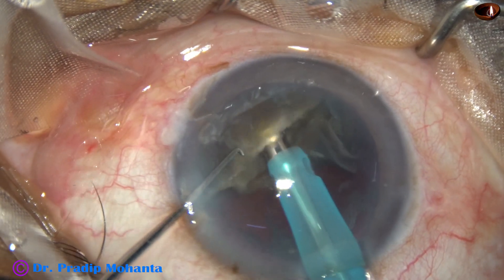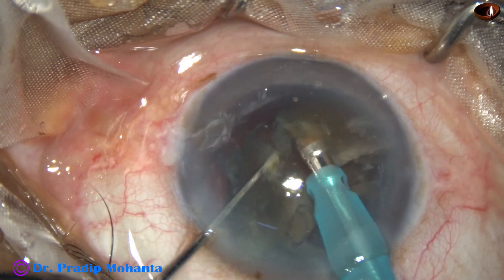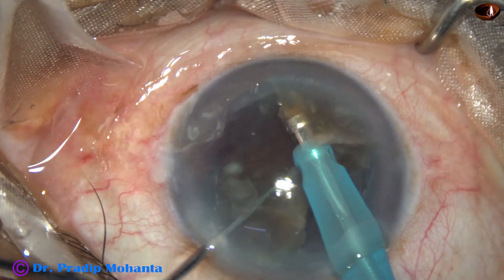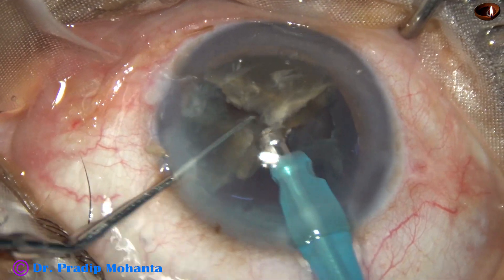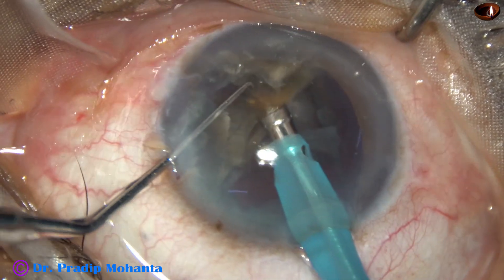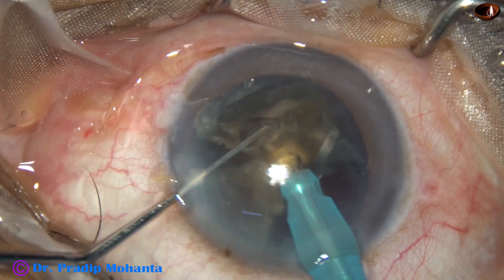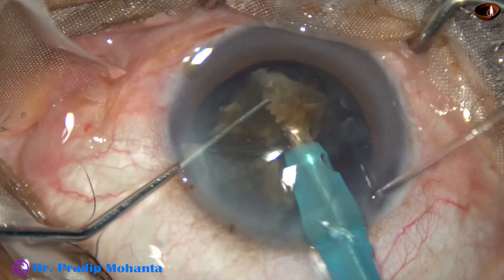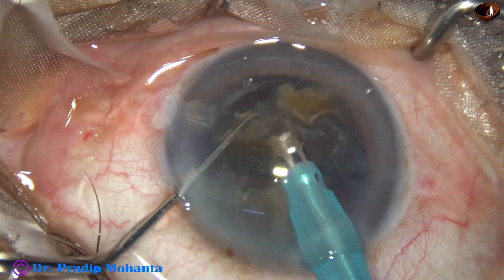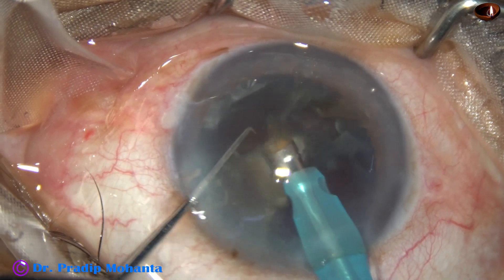The other hemi-nucleus is being divided in the same way. The tip goes through the substance of the hemi-nucleus and it is chopped. There is a small attachment at the central part and it is released by a short application of BSS at the band joining the two large fragments.